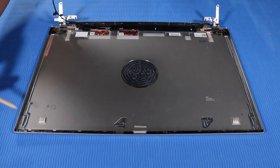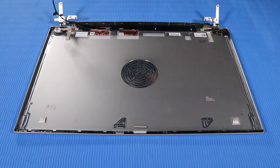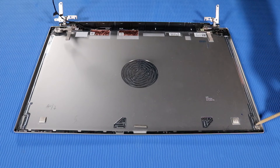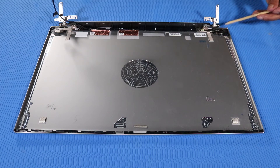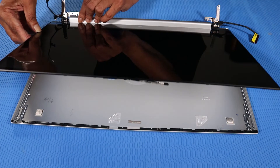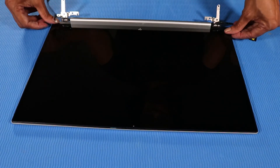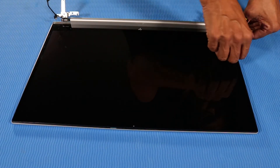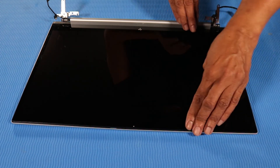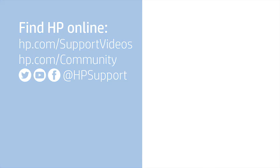Replace the two reusable pieces of stretch-release tape along the markings on either side of the display panel. Place the display panel into position on the display enclosure. Firmly press down along the edges until the display panel is fully attached to the display enclosure.